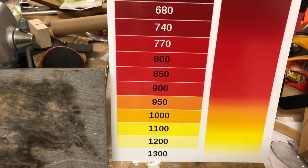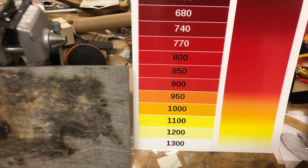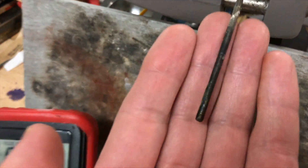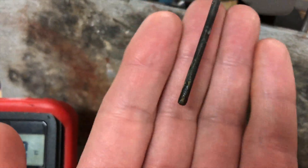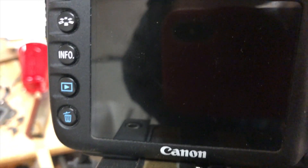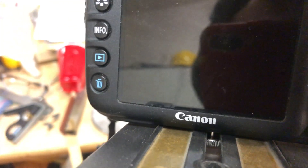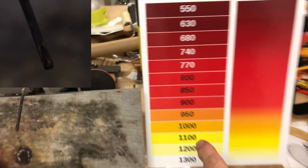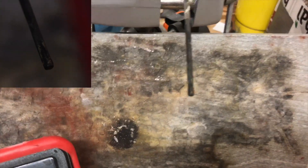I noticed earlier that when I was looking at this through my phone camera it looked different to what I was actually seeing. So what I've got is my temperature probe here, which I'm going to heat with a torch, and I've got it plugged in so I can see how hot it is. I've got another camera over here which is going to record what it actually looks like — I've set the exposure down two stops, which will hopefully give a better representation. I'm going to point to this chart as to where I think the temperature is visually.